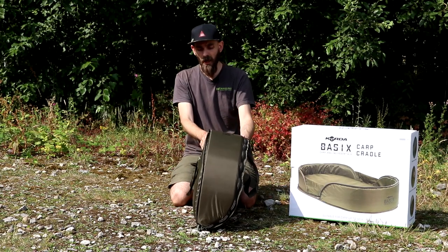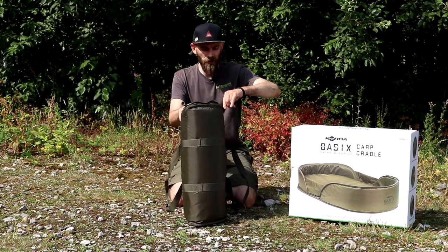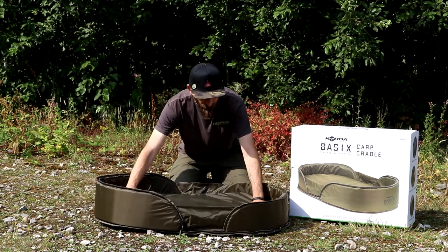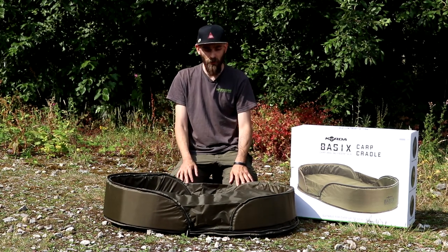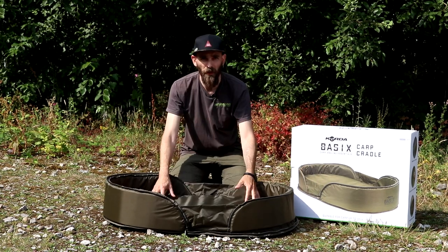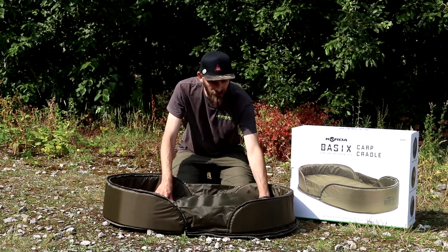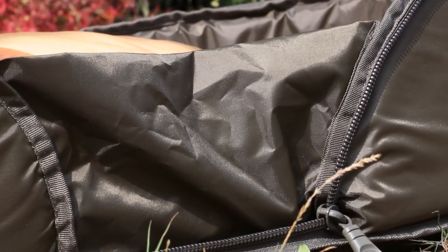Once you've got your Corda Basics carp cradle, the way to open it up is like this — around the main part there is a big heavy-duty zip with two zippers. Simply unzip that all the way around, fold it out, and there you have your carp cradle — nice and quick, nice and easy to set up. Inside you've got a really nice dense 50mm foam padded mat, which for unhooking mats aimed at startup carp anglers is about three times the thickness of other mats on the market. Around the edge you've also got a nice thick rigid padded wall with two little retaining infills to keep it all together.